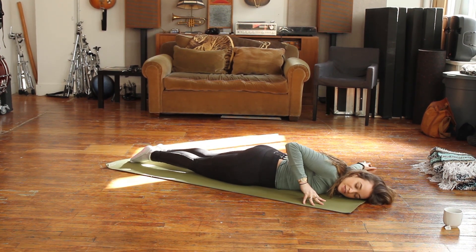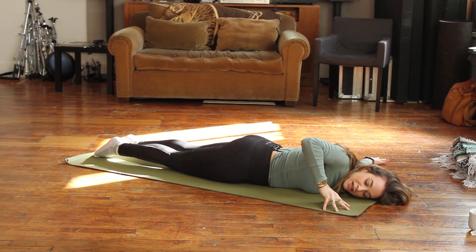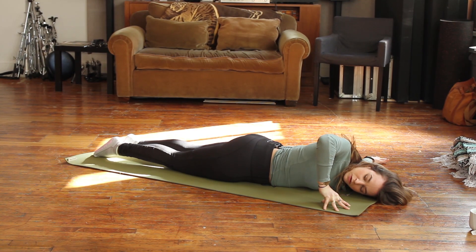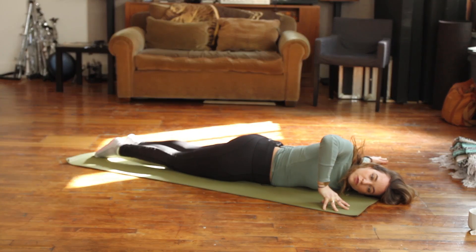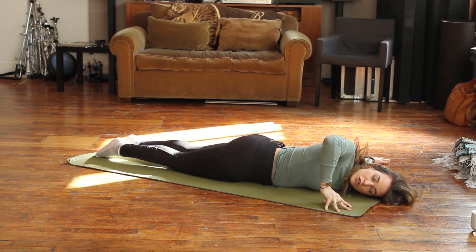Bring your left ear onto the mat. Then take your right fingertips and turn your palm up so that your elbow is in line with your shoulder. And pull your left shoulder back so your neck and shoulder have some room to grow.